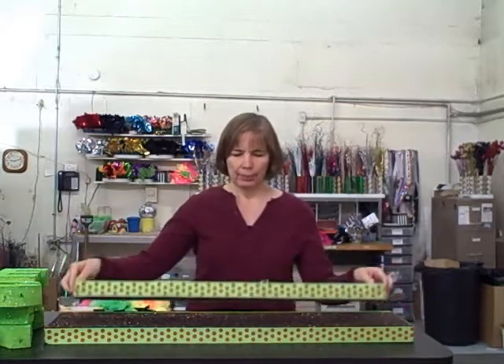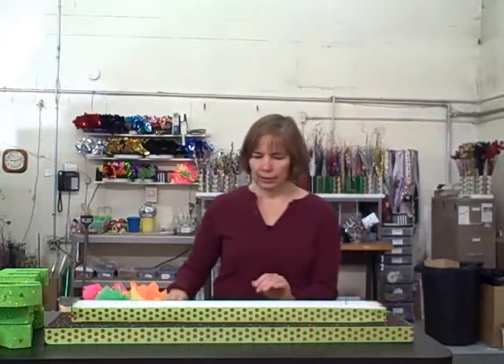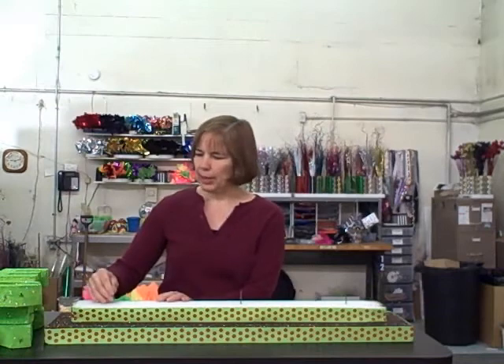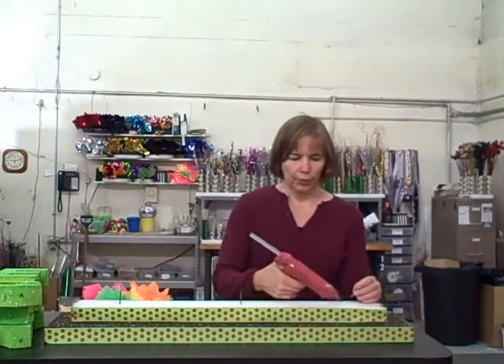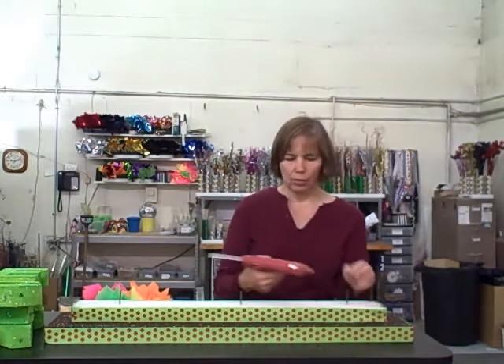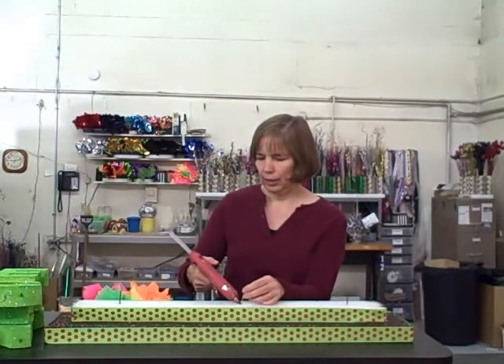The first thing we're going to do when we assemble our kit is to join the two bases together. Take your top base, turn it over, take your wood picks, and push them about halfway down into the styrofoam across the base, evenly spaced in three different places. Then take your glue gun, pull the wood pick out, put a little bit of glue in the hole that you made, and reinsert the wood pick.